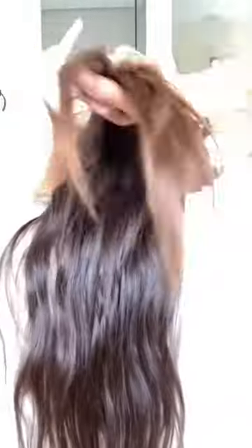Now you get both pieces and you connect them in the back. And voila! Very cute — you look like a princess. Yes!